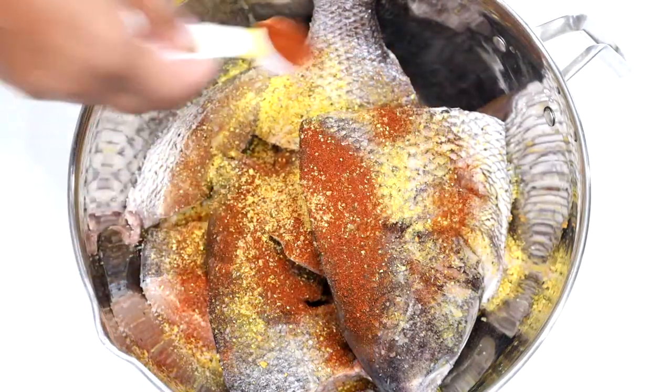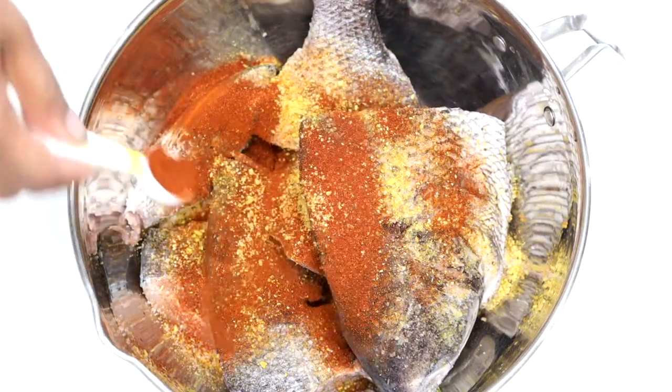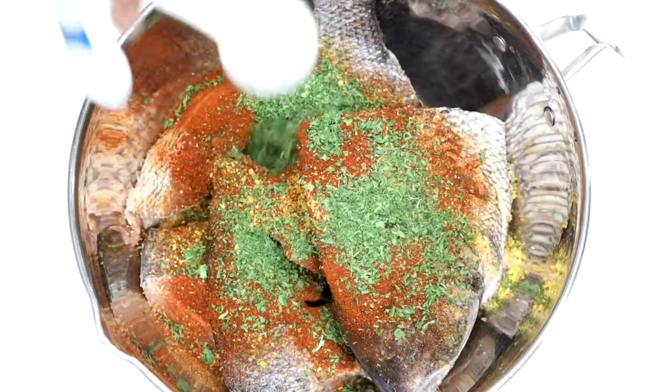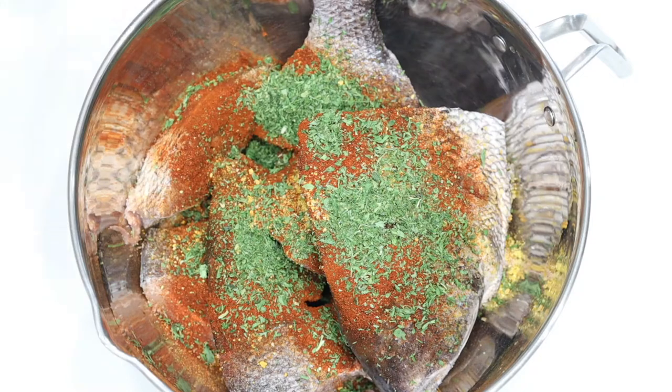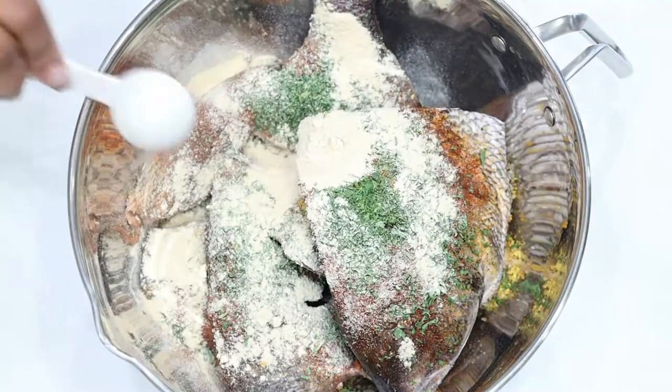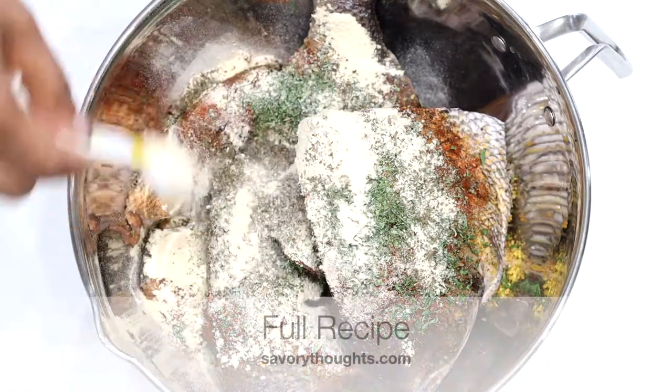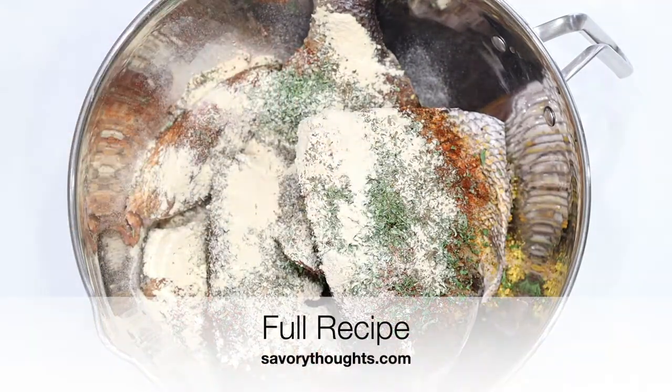To begin, you want to definitely clean your fish. Once you're done cleaning, go ahead and apply your seasoning. For this we are using salt, dry basil, onion powder, oil to help the fish crisp up, garlic powder, parsley flakes, paprika, and lemon pepper.